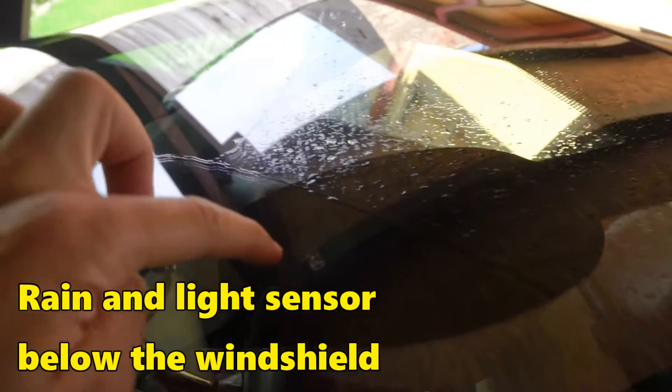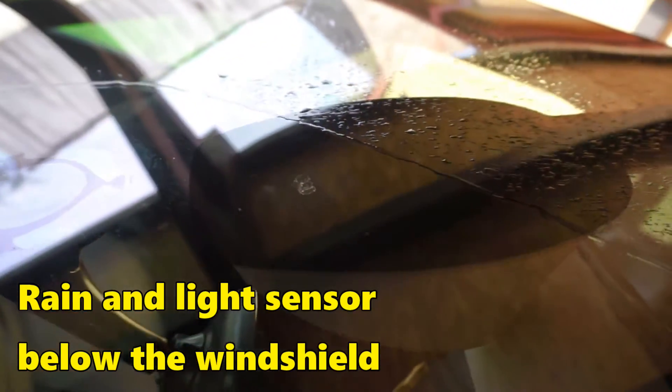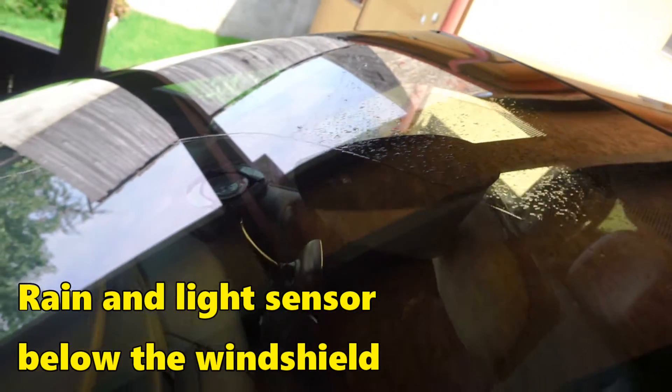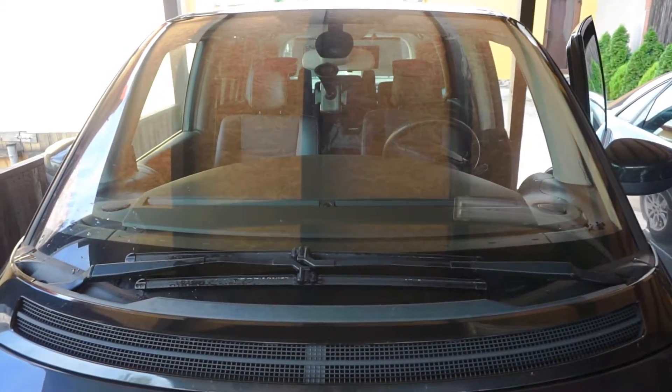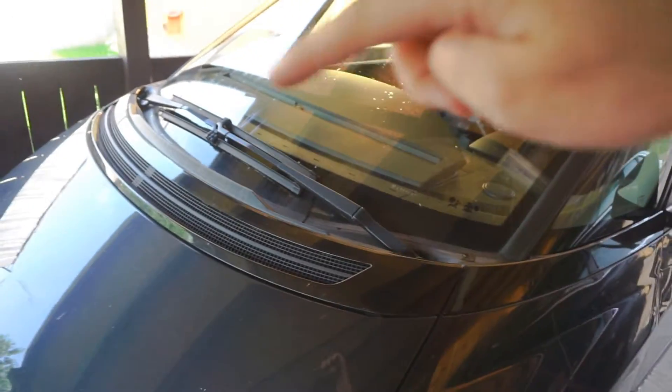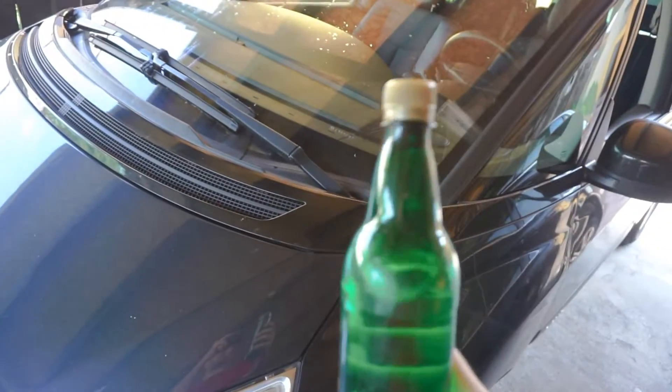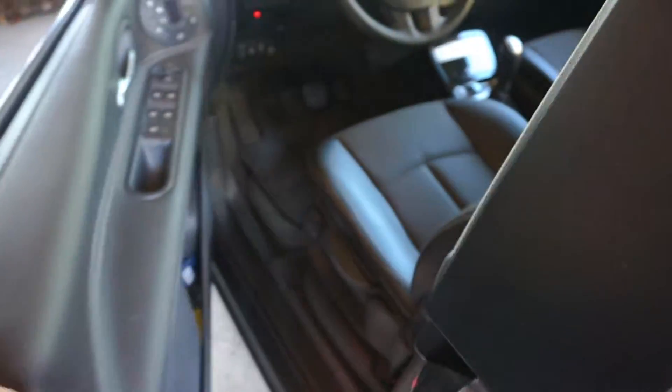There's the sensor — this area is being wiped. Let's test the automatic wipers: the sensor is up there and I will put a little bit of water onto that sensor. The wiper should turn on — first insert the card.